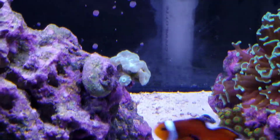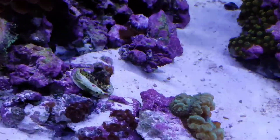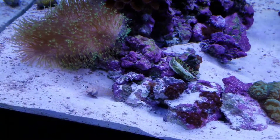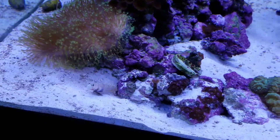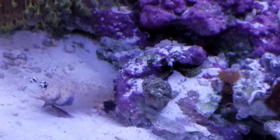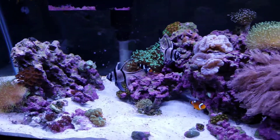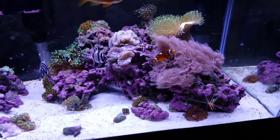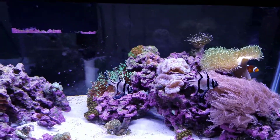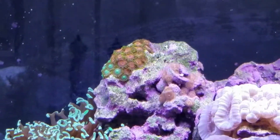The trumpets are doing really good. This is a cluster over here of just mess that the pistol shrimp made — and there he is, look, there he comes. I just thought I'd do a little update real quick. Everybody else is doing really good; they're starting to take over that rock really nicely.